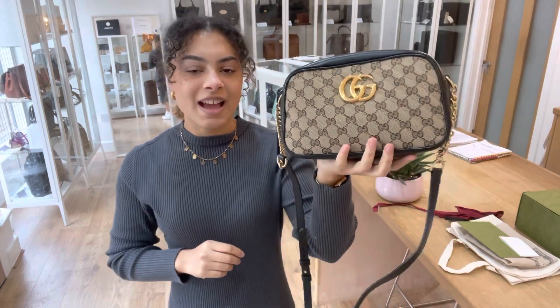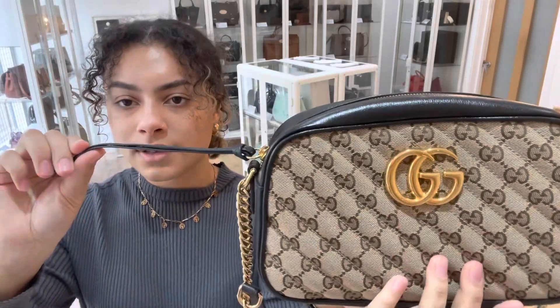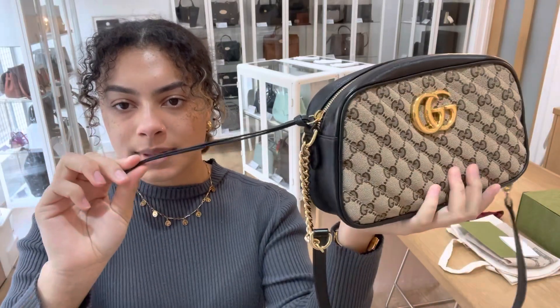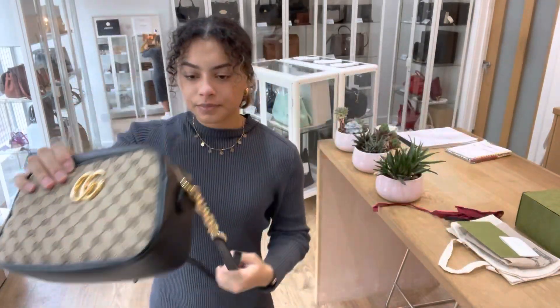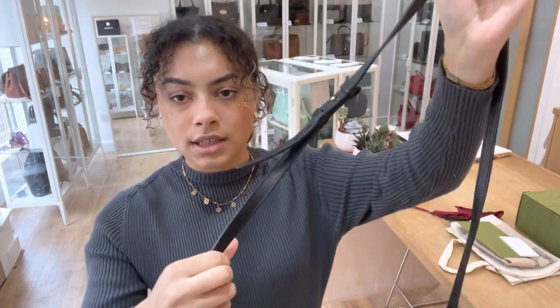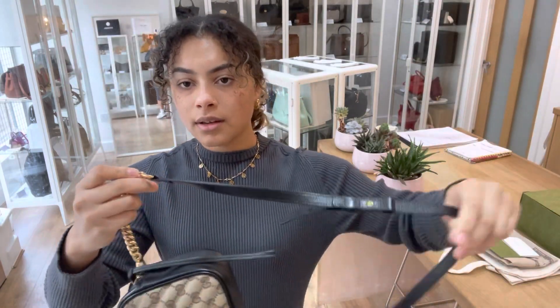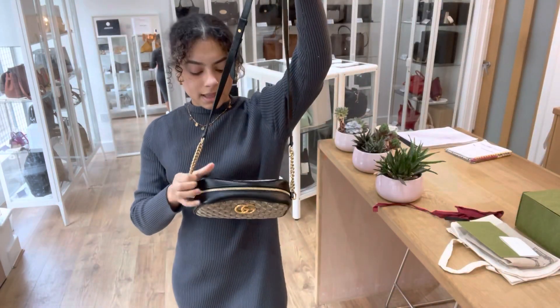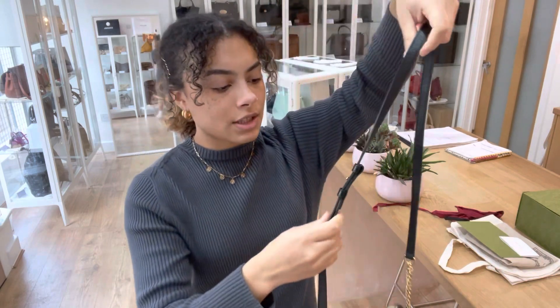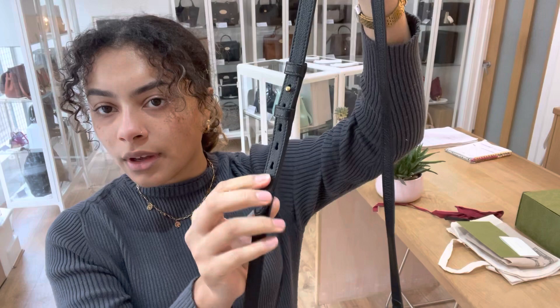If you're a Gucci lover this really is the one for you. We've got a zip top closure with a really cute little leather zip tassel, and then we've got a leather and chain strap — I'll just get that untwisted so you can see it properly. It's actually adjustable as well; we've got it on the shortest setting but you have a few more options to make it a bit longer to your liking.